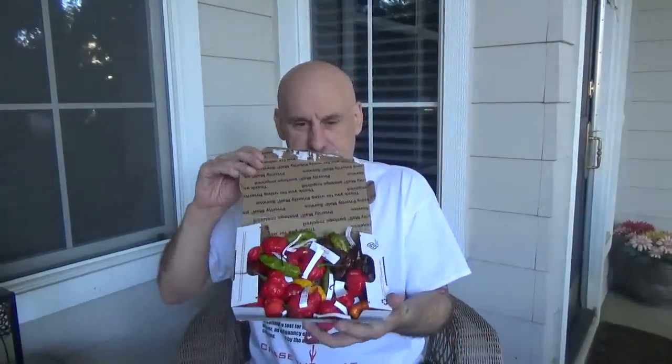Hello everybody, I'm Johnny Scoville. This is Chase the Heat. I got some — a box. Oh, pain. Earl Canada from Earl's Ghost has sent me a box of the sickest looking pods.